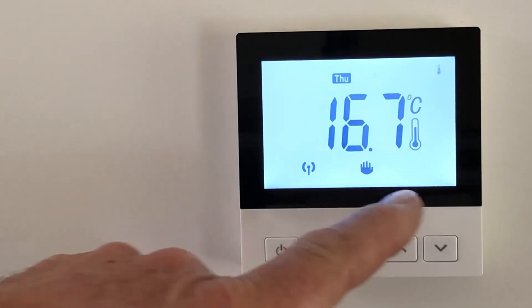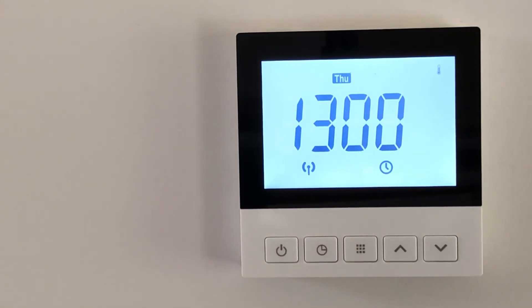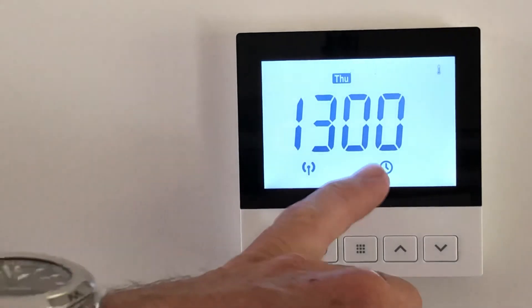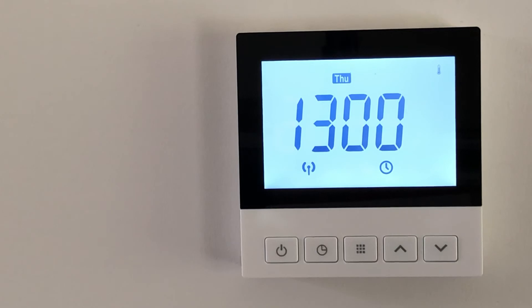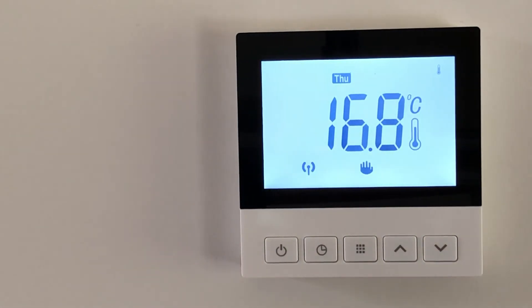Because I've done that manually, I'm now in manual mode. I can override that by pushing it back to the set or program mode, which is indicated by the clock symbol. This little arrow here is for the Wi-Fi, and that will be covered in another video.